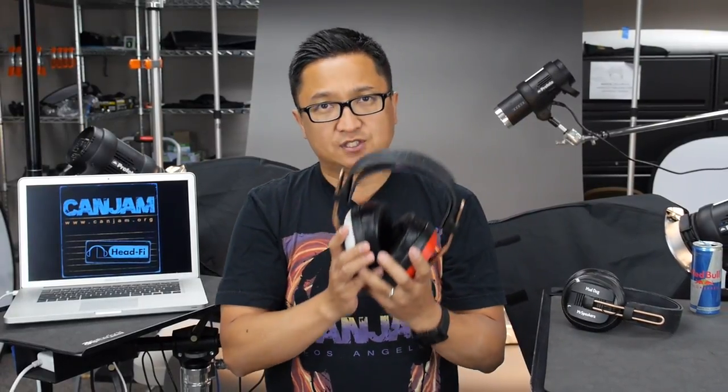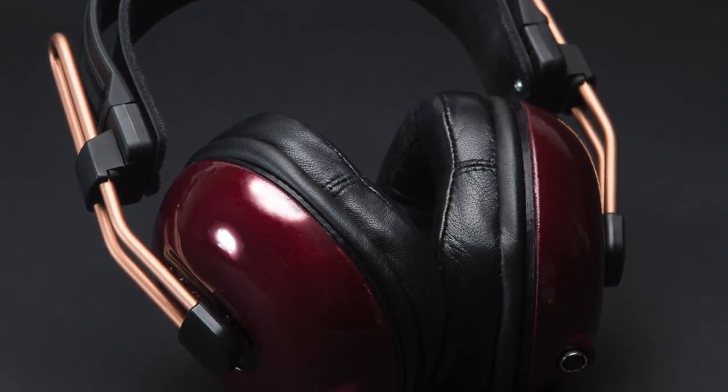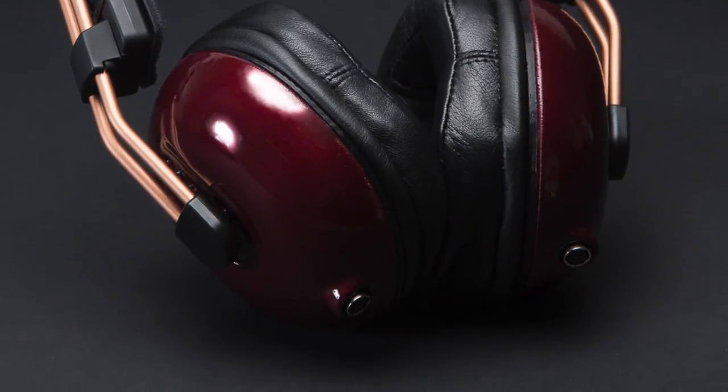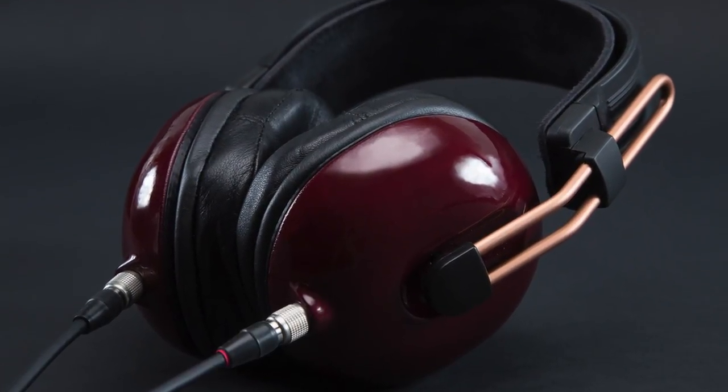This prototype is tuned to production spec acoustics, so the sound I'm getting from it is what I can expect when I get my production Alpha Dog. It's going to be announced August 9th, 2013, and will be available toward the end of September.